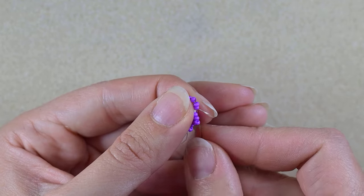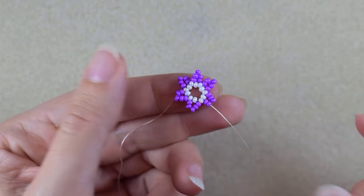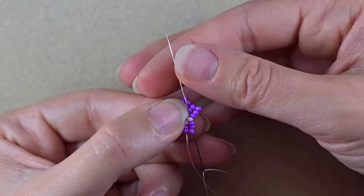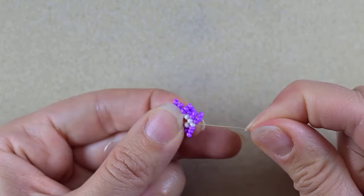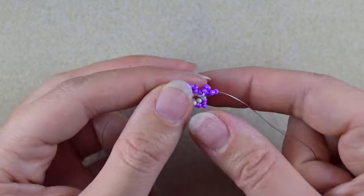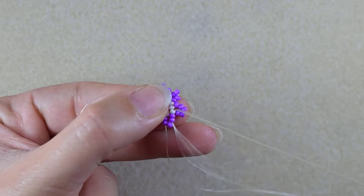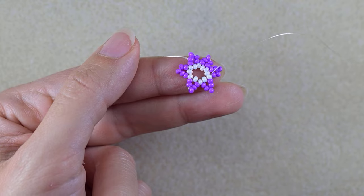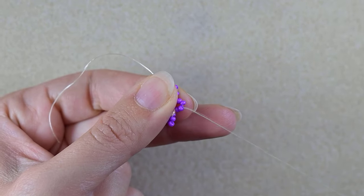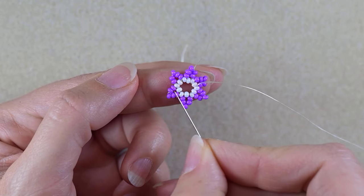Now I want to make an additional thread path. I go first through two of those five beads, then skip the third one — the central one — and go through the next two and through the white bead after that. When I pull, you can see I have an angle here. Then I repeat: go through two beads, skip the angle bead, go through the next two. Do this three more times and I'll meet you here.